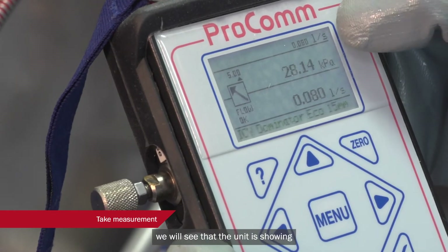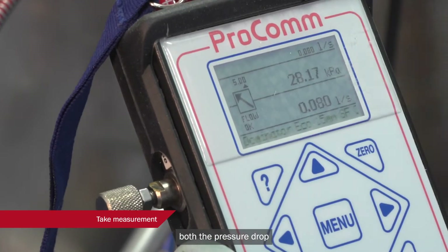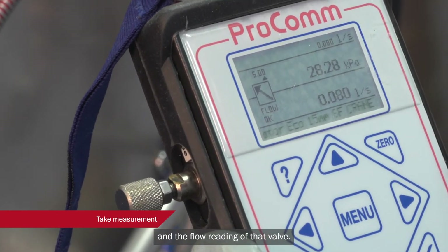Once that has been selected, we will see that the unit is showing both the pressure drop and the flow reading of that valve.